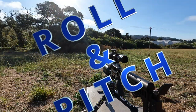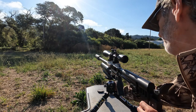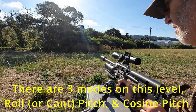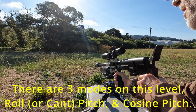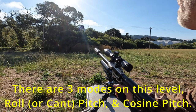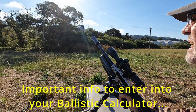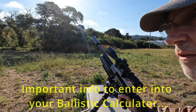First of all, we need to know what roll and pitch is. So, this is roll. This is pitch. And this is cosine. If we're going to shoot up into a tree, we're going to need to know what that incline is, or the cosine.